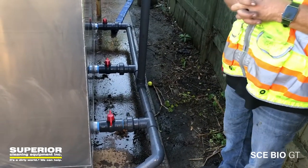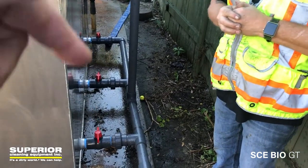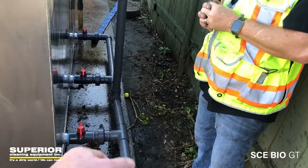As an option — which this customer didn't choose — we offer an electric auto purge valve that will dump the sludge once or twice a day, whatever interval we want. You just put it on the end, open these valves, and it pops open automatically.